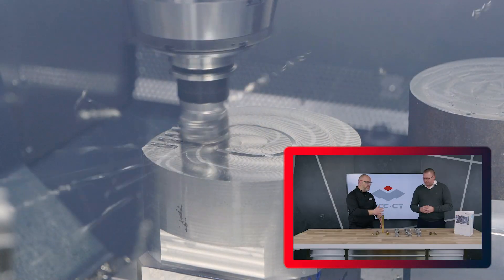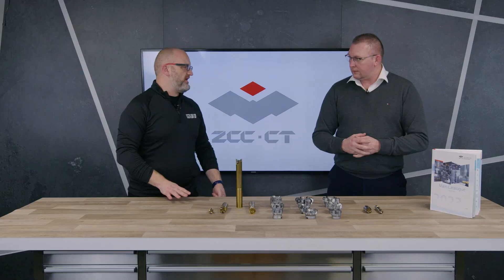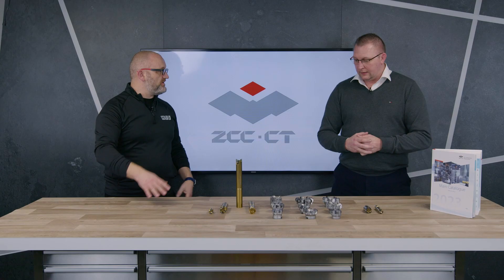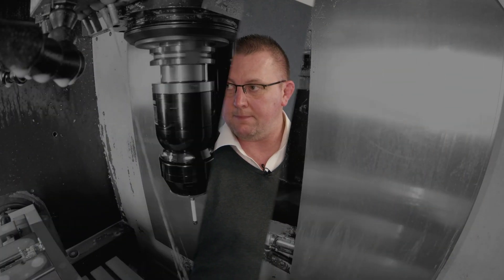Great, and I know this is just a taster compared to what's in your new mammoth catalogue. So if people want a catalogue or want to get in touch with ZCC, how do they do so? Contact us on our website, www.zcccuttingtools-europe.com, or contact me and my UK team.